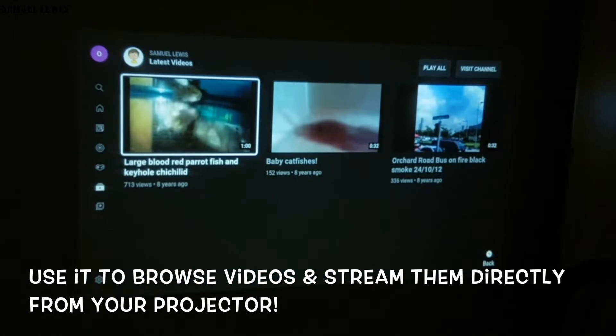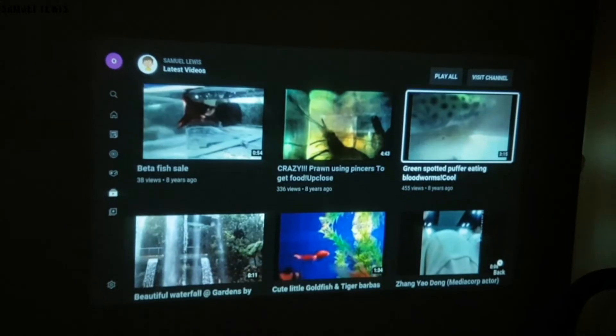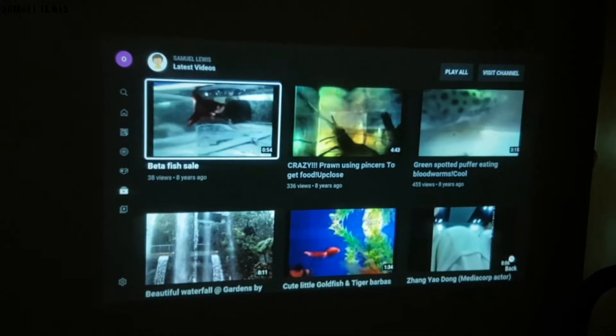Let's launch YouTube to try it out. On the app, you will be able to browse through your favorite videos at ease without any hassle. The software is non-laggy and really smooth. You can stream videos directly on the projector. Videos automatically come up upon selecting them, and they are displayed in good quality colors and sharp image quality.